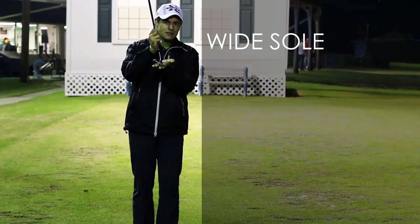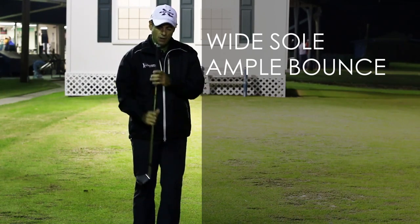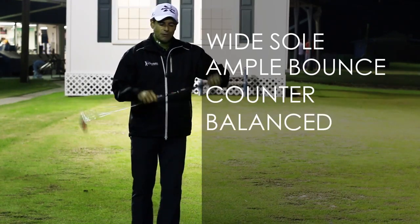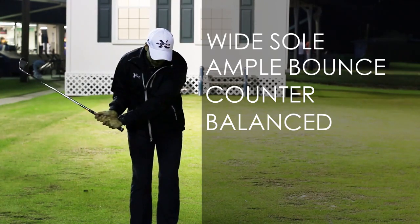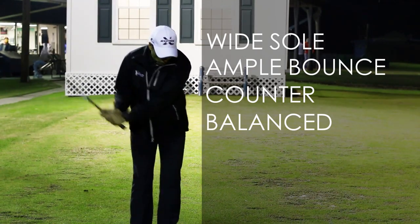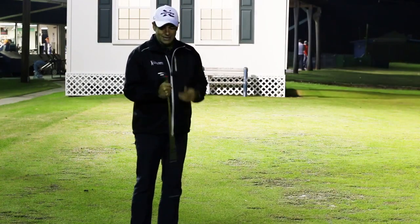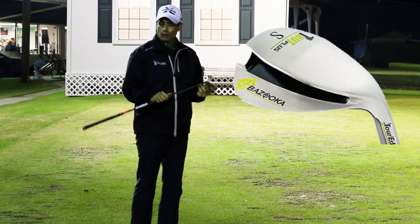Very wide sole with a lot of bounce. What that does is make it so you're going to hit bunker shots and shots out of heavy rough with a square clubface and square stance, just like the rest of your golf shots. When it comes to the tight lies, this counterbalance in the grip provides an opportunity for a greater moment of inertia. What that's going to do is allow the player to have a better chance of getting those hands ahead. This counterbalancing is going to encourage a more hands-ahead type of impact, and that's going to make it a lot easier, along with this great big sole, to hit better shots off the fairway as well.